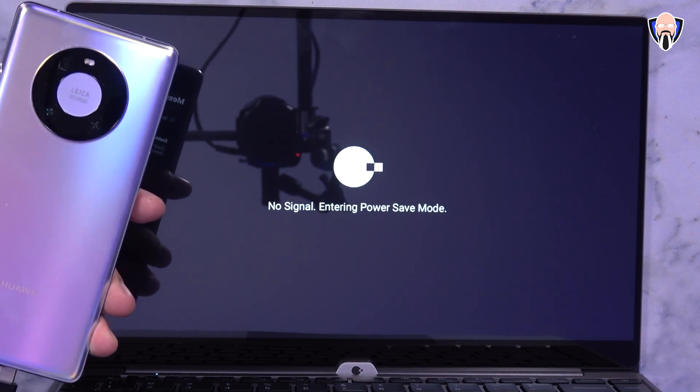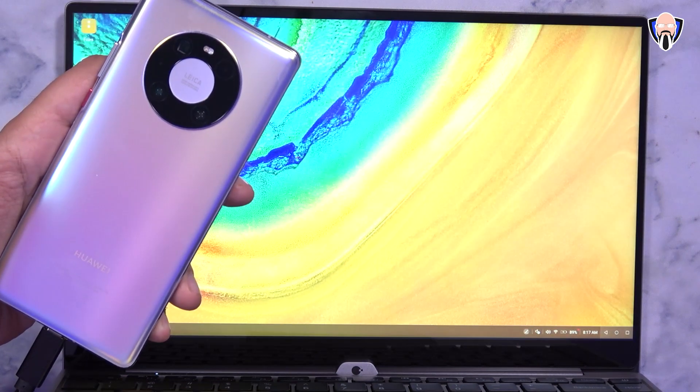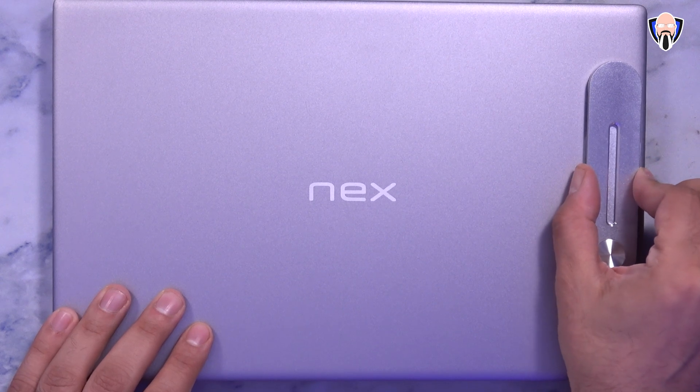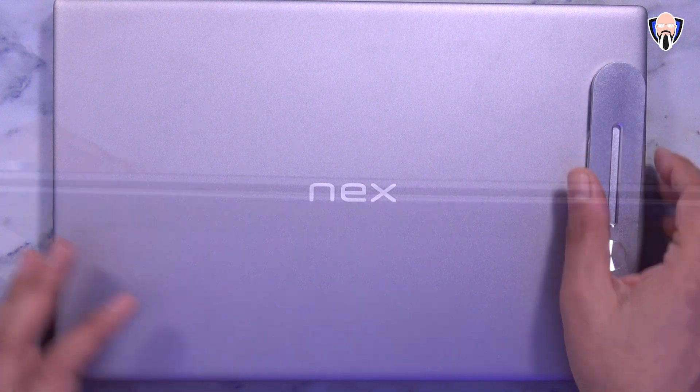If you like and subscribe, make sure you hit that bell icon so that you're always notified whenever we have new videos on the channel. So here we have the NexDoc Touch. This is technically a shell of a laptop — it looks like a laptop. This accessory is something I purchased directly off Amazon to be able to mount my device on the side, and I'll share with you guys how that works.